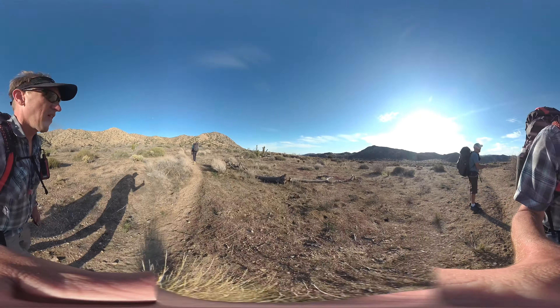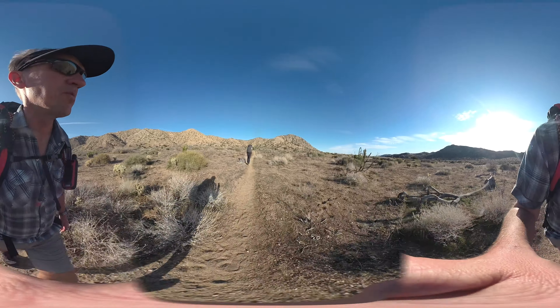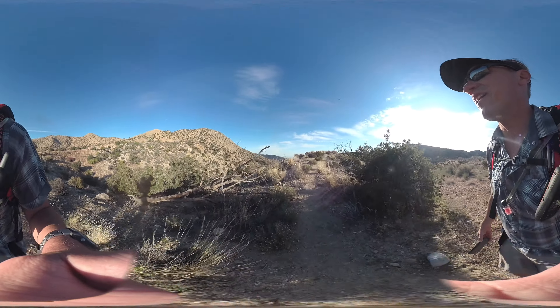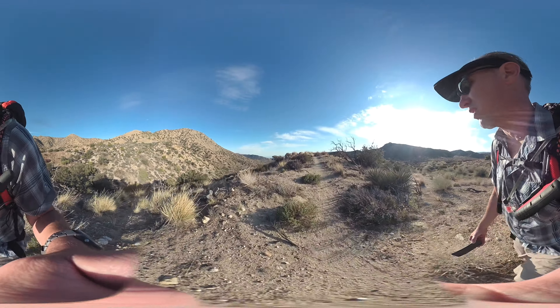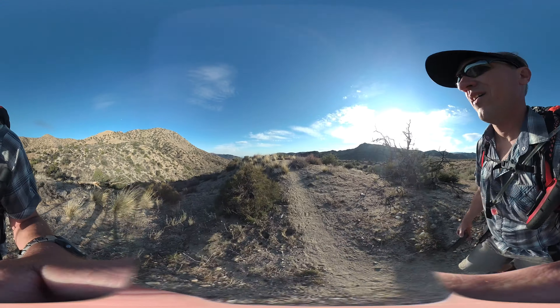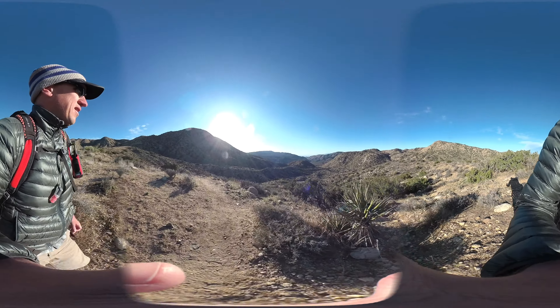Continue heading up towards the ridge — you can see it right over there. One of my favorite camping spots if you're doing a two- or three-day hike is up here along the ridge. You get nice views down to Juniper Flat. On a clear day you can see the Salton Sea, Coachella Valley, and on a very clear day you can see Signal Hill in Mexico right by Mexicali. It does get a little breezy because you're in a pass.